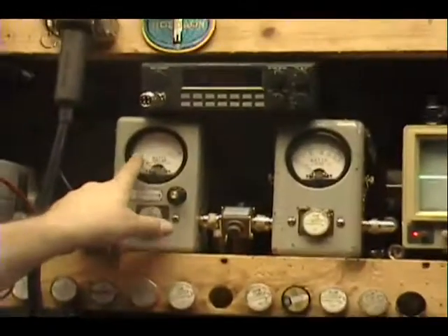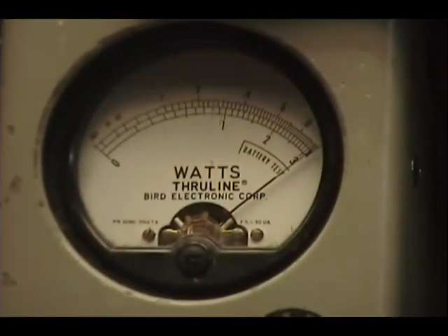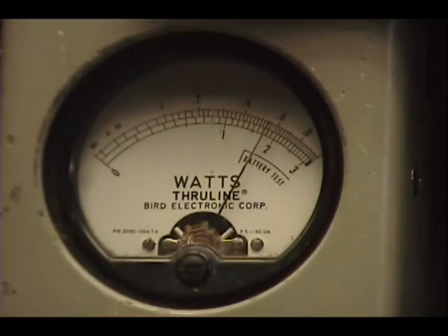So Ernest, I got 10 watts across the top of this watt meter. If I key up and go all the way over and turn the power down, you see a nice smooth transition down to 2 watts, and then we'll go back up to 10.